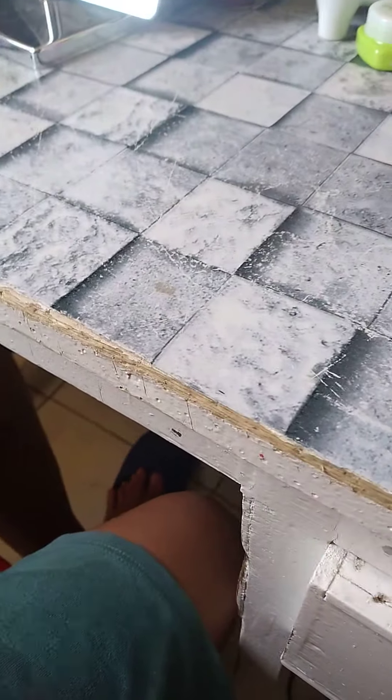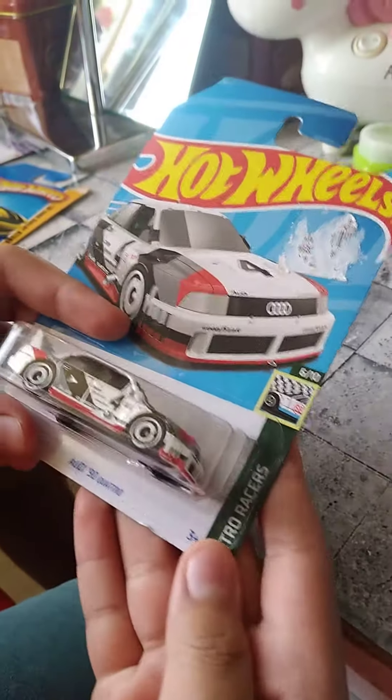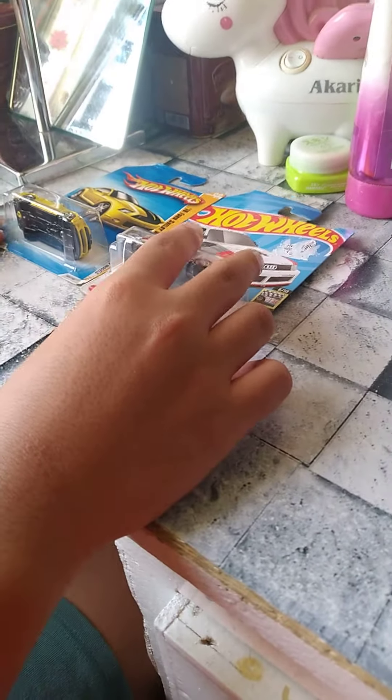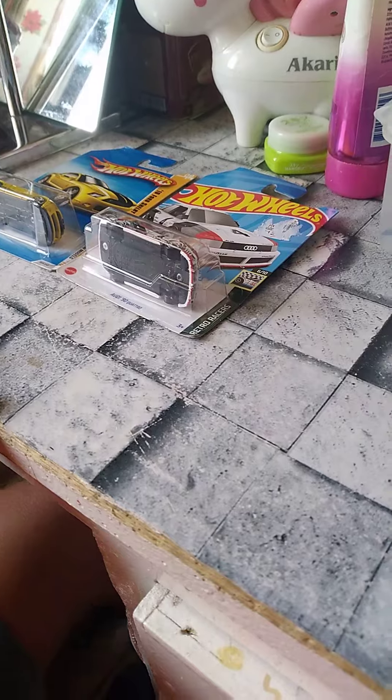Thank you guys so much for watching. We're going to unbox the 2010 Ford Mustang from 2010, and then this Audi 90 Quattro, which I got from Metro, and just came out. Thank you guys so much for watching. Cameron is Leon, and then the unboxer was Carlos. Thank you guys so much for watching. Peace out.